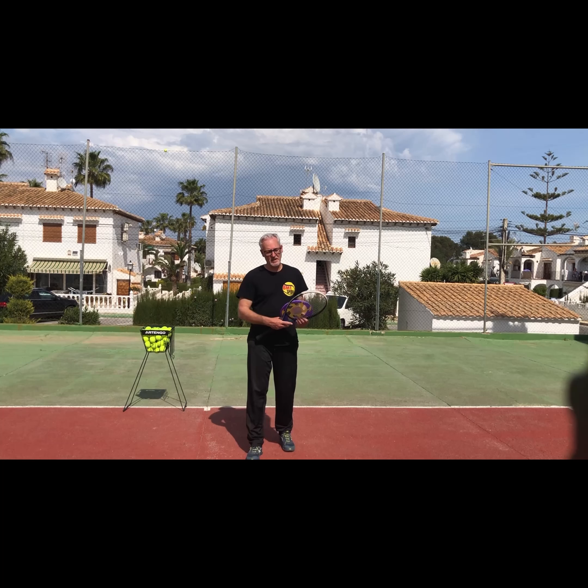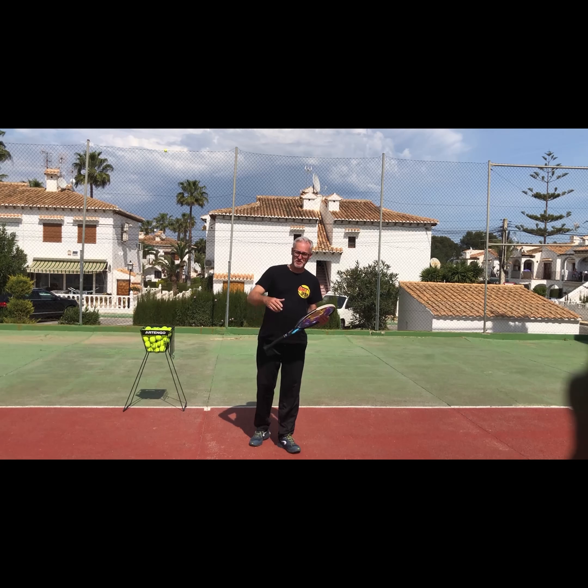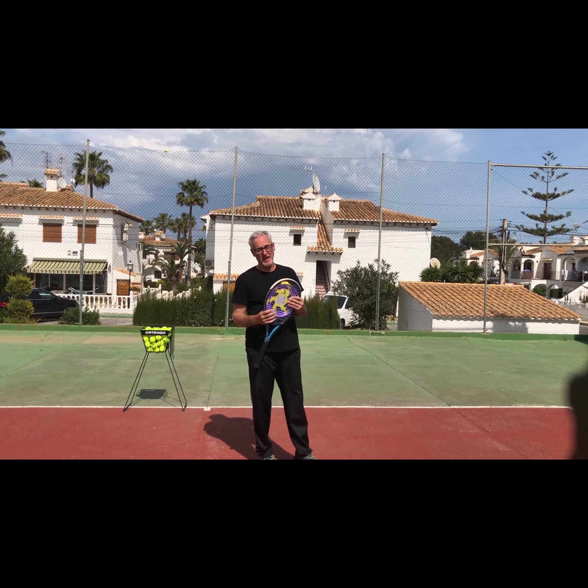Hello, Dominique from BMT. I will make a little video showing you four important differences between throwing a frisbee and playing a backhand slice.